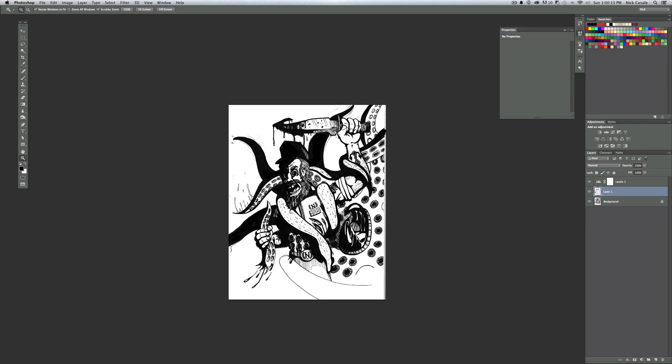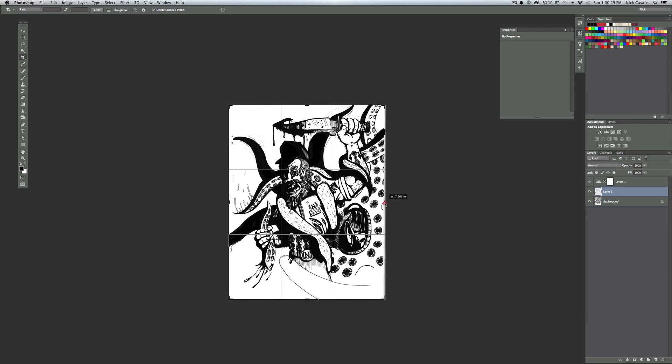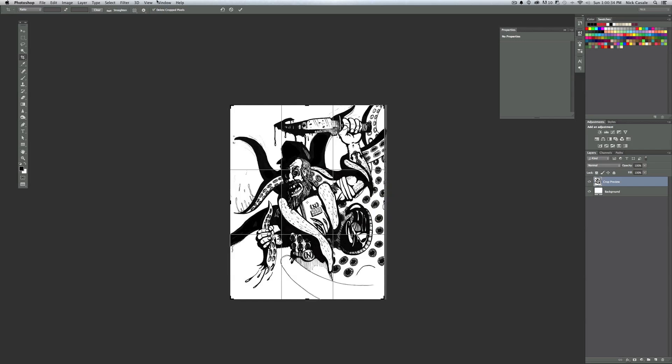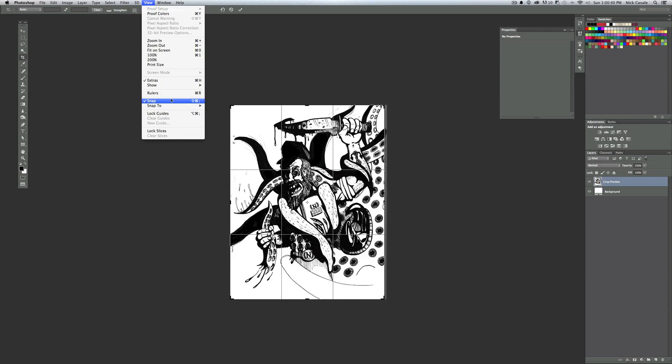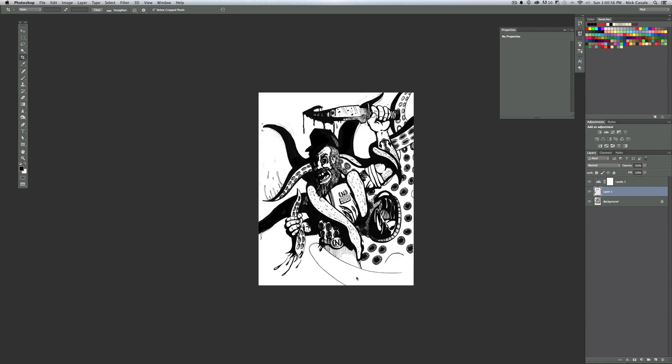A lot of times when you scan something in — especially from a notebook — you get extra stuff on the sides you don't need. I'll use the Crop tool to trim that off. If the crop tool is snapping to the sides and being annoying, go to View and turn Snap off. Snap is useful but can be frustrating when you're trying to be exact. I'll trim a little off the bottom and right side and hit Return.